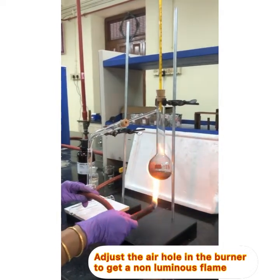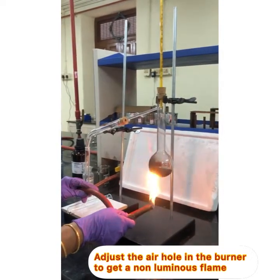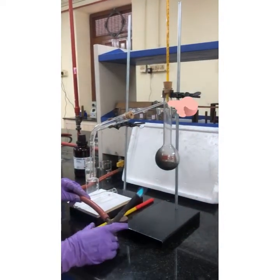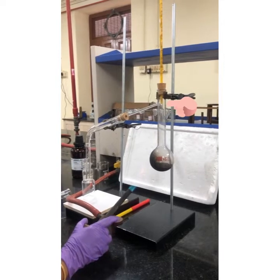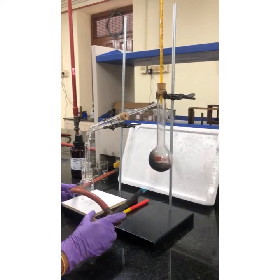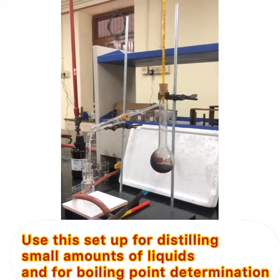The important aspects to remember: take only small amounts of liquid, a boiling chip has to be added, and the thermometer has to be fixed in such a way that the bulb of the thermometer is at the mouth of the side tube. Wear a mask or eye protection when you do this distillation.